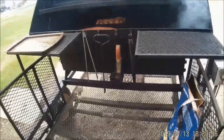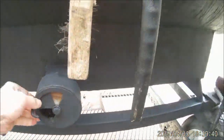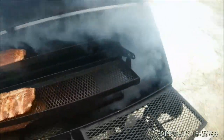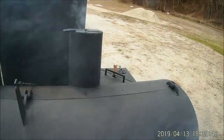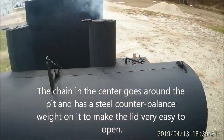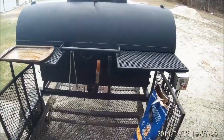Down here's the adjustment for the draft, and then there are two smokestacks up here that I can use to regulate the air and how much heat's going into it.